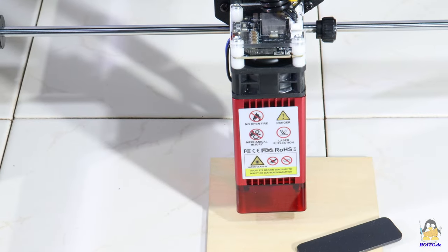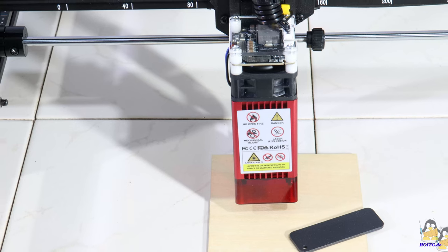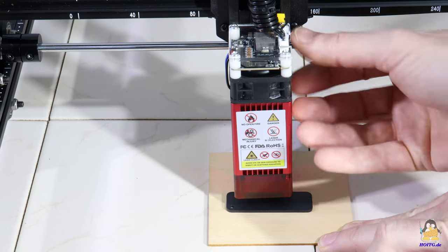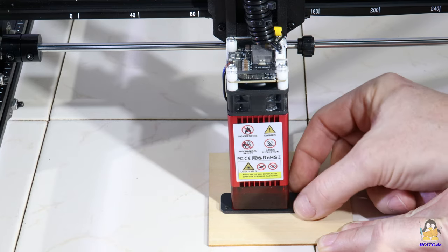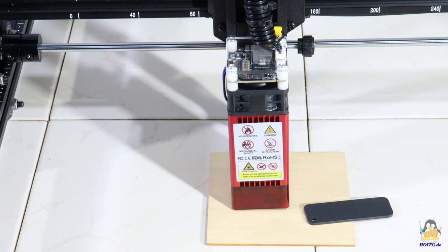The laser module included in the package works with a wavelength of 445nm. The output laser power is given as about 5.5W. The laser is focused by adjusting the height so that the 2mm metal spacer plate just fits between the surface of the workpiece and the lower edge of the protective cover.